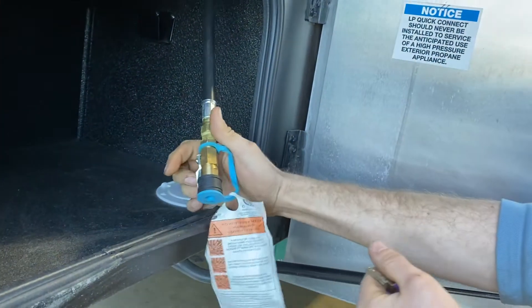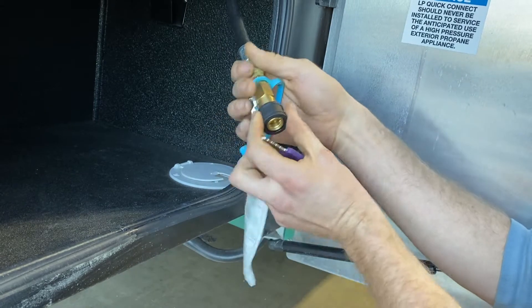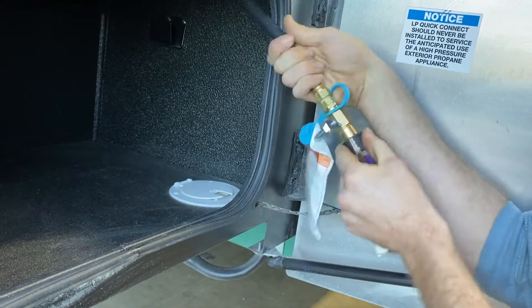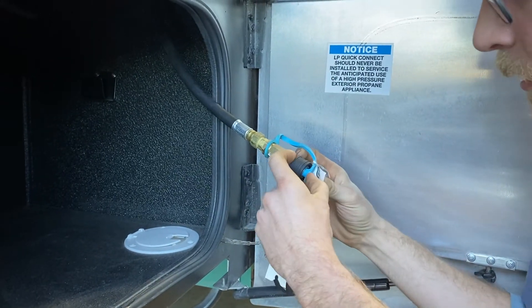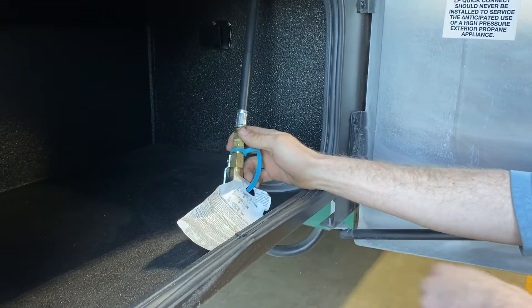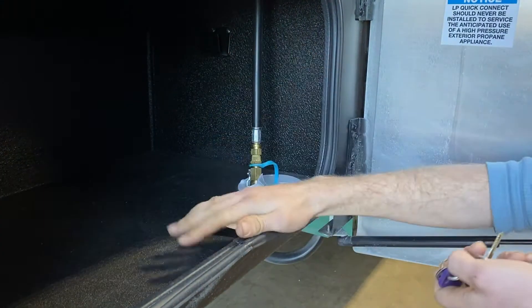This is a pass-through storage compartment — the same compartment is accessible on the other side, so you can put long things like skis or fishing poles in here. This is also your LP connection for an LP grill. It uses a coupler-style hose: slide the coupler back with the valve off — it's locked with the valve off and unlocked without it. You have to have the shutoff valve on and then slide the hose on, couple it, turn it on, and use your grill. It doesn't come with a grill; you'll need to get one, usually called an RV grill — just make sure it has the flexible hose or the correct fitting.